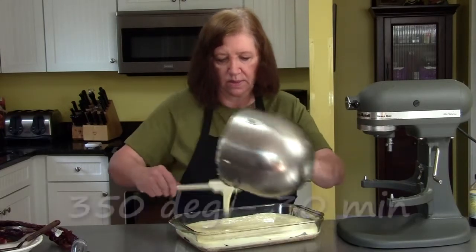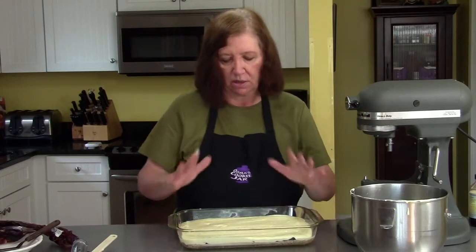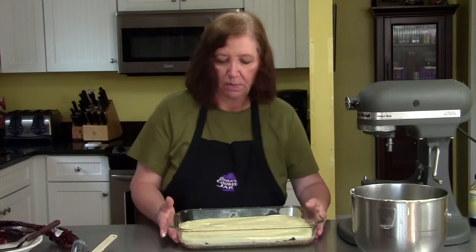Now it's going to go into that 350 degree oven for approximately 30 minutes. I'd start checking it around 25 to 26 minutes because all ovens differ. You want it to get a little puffy in the middle, just slightly jiggly — then take it out and let it cool completely.